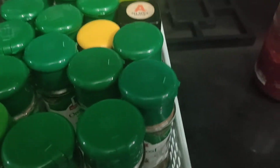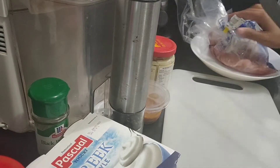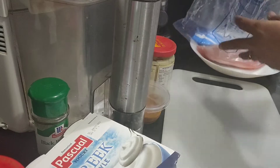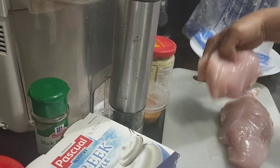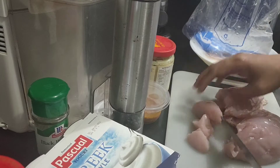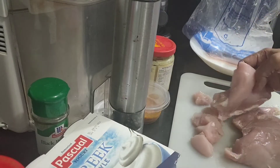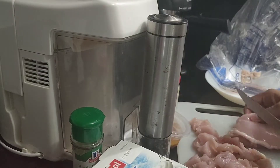Look at all these spices — it's a lot! I don't think I need to put onion yet; I'll use the onion later. I'm going to marinate first. I'm using chicken thigh — it's a lot of meat, lean meat, and I'm going to barbecue this tomorrow.